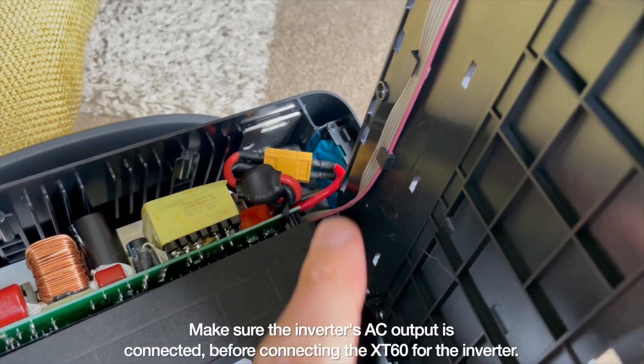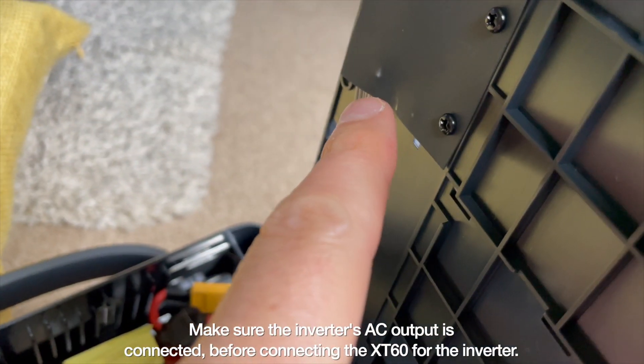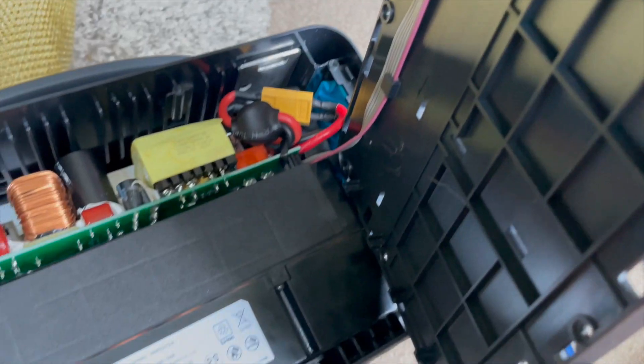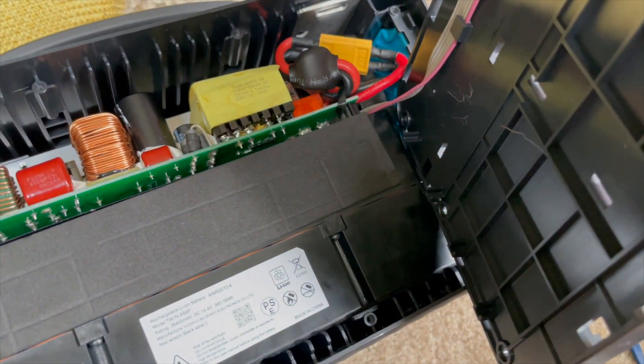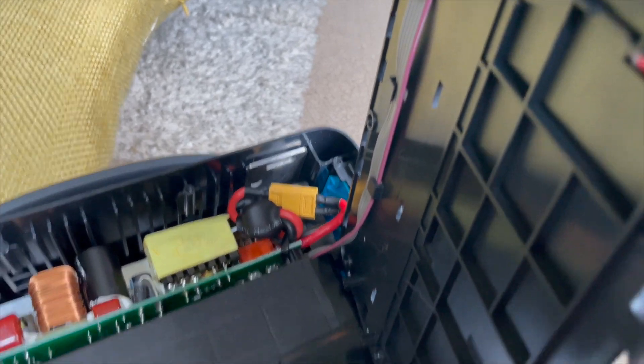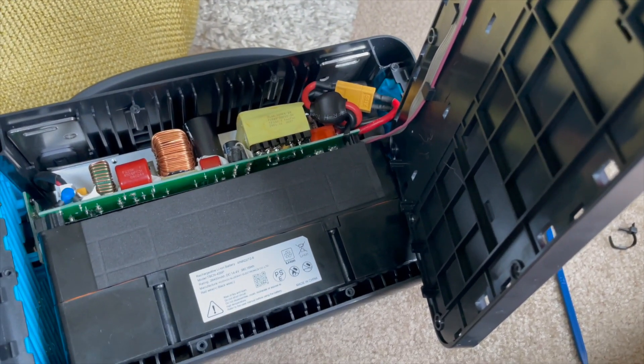Okay, just wrapping up. The connector is back in, threaded back through the little guides, and the four screws on each side for the battery on the front plus the four screws on the bottom are all back in place. Now I'm just going to put this back where it was and put the 10 screws back into place.